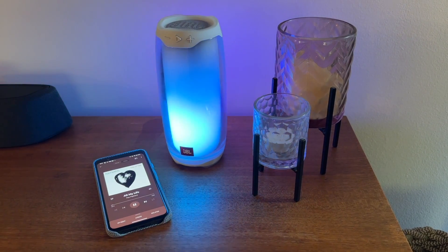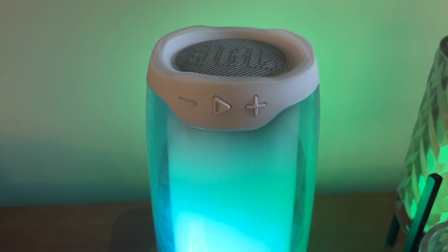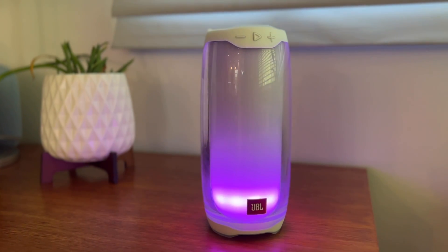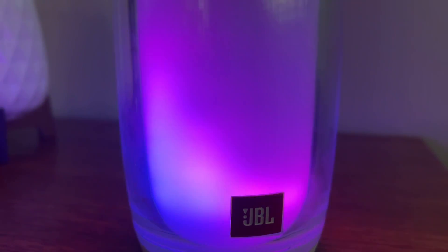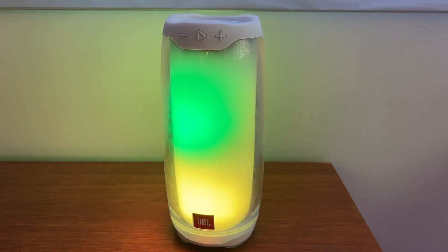Let's start with the JBL Pulse 4. This version has a lot of the same features as the old Pulse 3 with a bit more refinement. It has a solid build and seems rugged with IPX7 waterproofing, allowing you to take this speaker to the lake or the beach without worrying about it getting wet. Though it is plastic, it feels like it could take a licking. The Pulse 4's dimensions are about 8 inches by 4 inches, it weighs just under 3 pounds, and offers 12 hours of battery life on a charge.